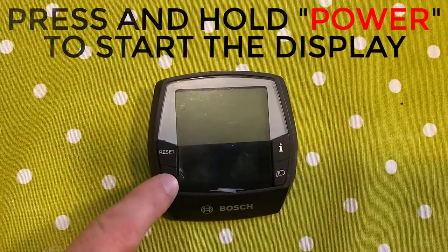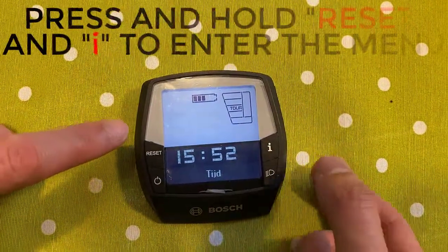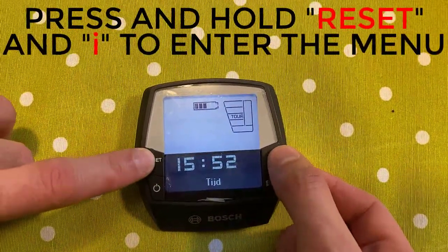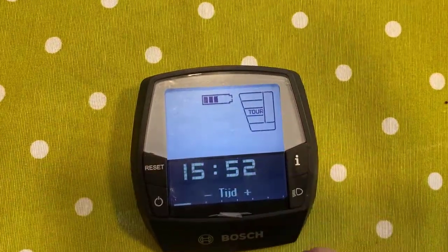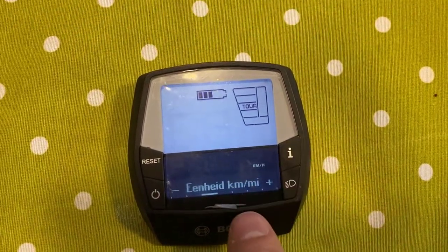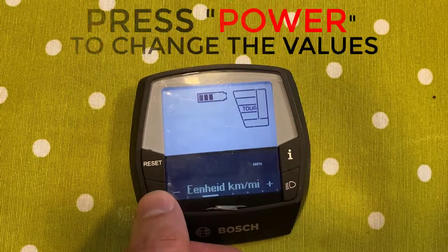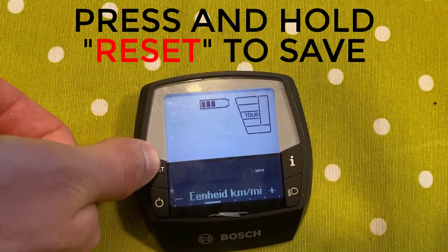Press power to start the display. Then press and hold reset and I to enter the main menu. In there, press I to cycle through the options and power to change them. Just press reset for a few seconds to store the values.